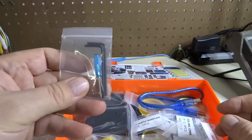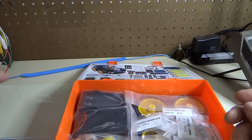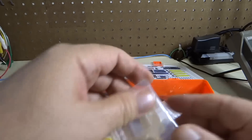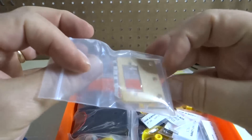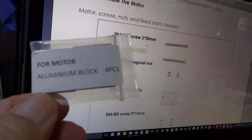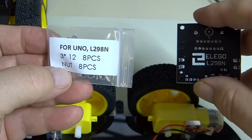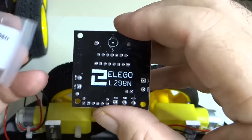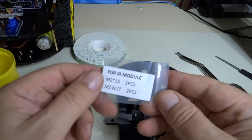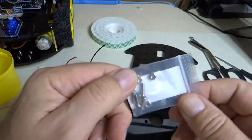Oh, this is nice — they've included a little screwdriver and some Allen wrenches. We have the Arduino programming cable, the mounting bracket for the servo motor, the four motor screw kit, another four motor aluminum block — four pieces — and for the L298N, this is the L298N, line tracking parts kit, and the package with the screws in this little package here, for the cell box.